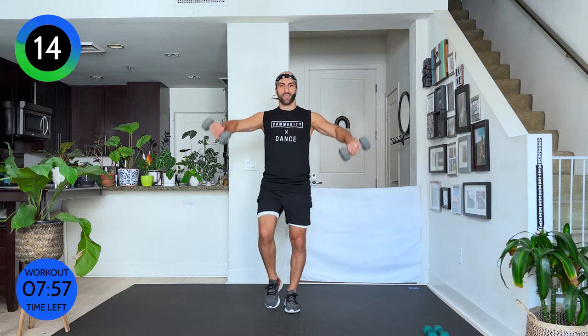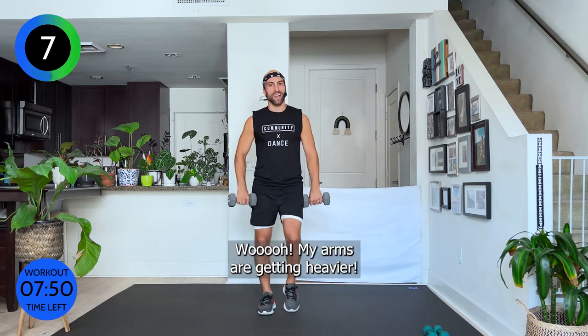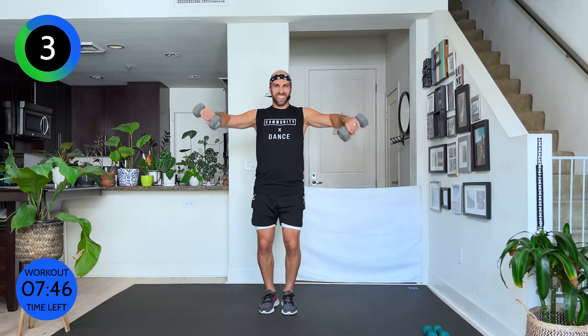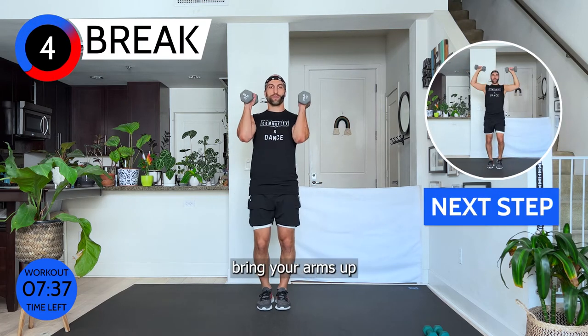Keep walking, keep moving — 15 seconds. Let's go. My arms are getting heavy — I should really say my shoulders. Three, two. This next one is possibly the hardest move: overhead press. Carefully bring your arms up, bring it down, shoulder blades back. Ready, here we go — up and down, up and down. Naval in.